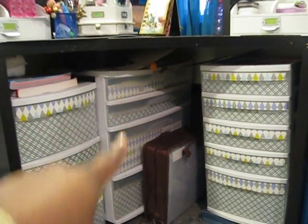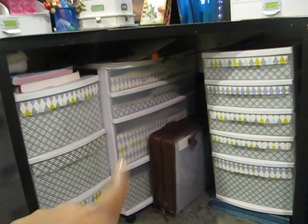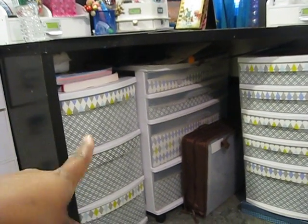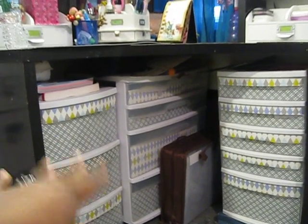That's some more paper — I did a haul on that. This is where I store my projects that I'm working on, or projects in the making. This has CDs, DVDs, books — all that kind of stuff for scrapbooking.